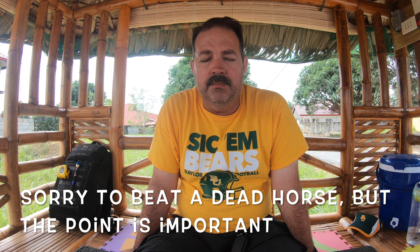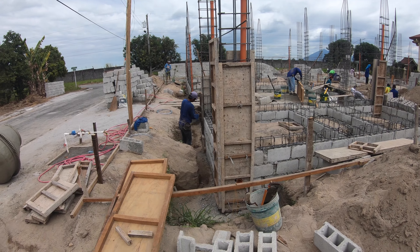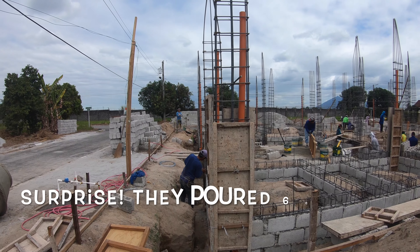One thing I'd really like to stress: make sure you make the time to be available on site for day-to-day oversight, as well as for the conversations back and forth between yourself and the engineer and the builders you've hired. In the end, it's going to benefit you. You'll feel better and have peace of mind that you were there and overlooked all the aspects of the building. So make sure you're available and try to be on site. The workers on site are now putting forms on the columns and they'll be getting ready to pour these in the next couple of days.